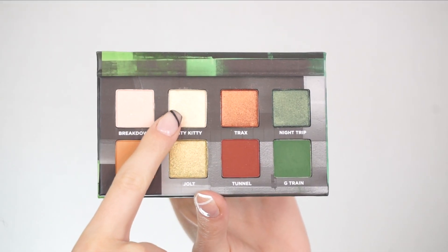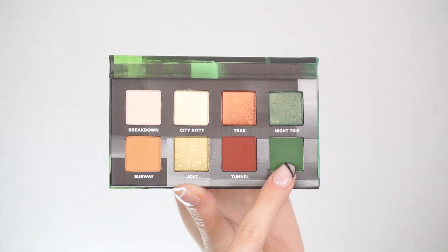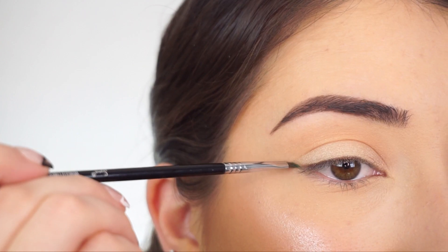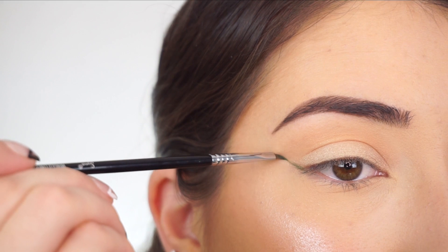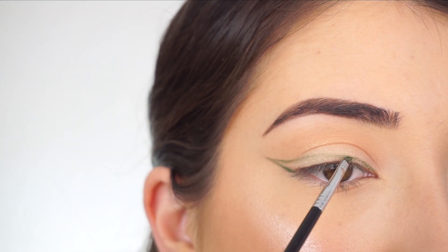I'm going into City Kitty. You're going to barely see this, but I just want to add a little bit of a sheen to my lid. I'm now going into G-Train. I'm creating a line from the outer corner to the tail of my brow and now swooping back from the line onto my lid to create the liner, and I'm using my EO6 Swing Liner Brush.